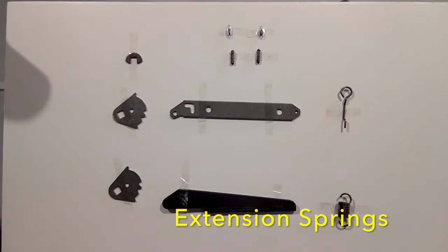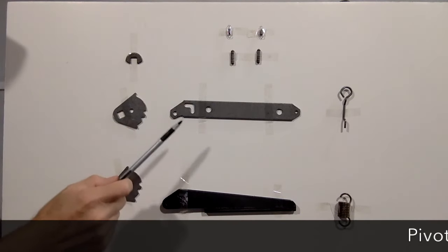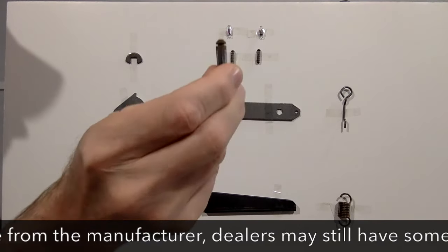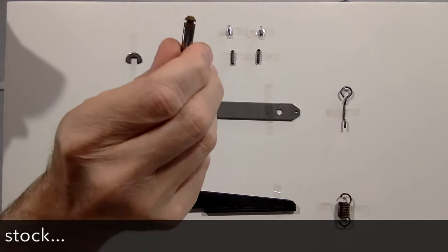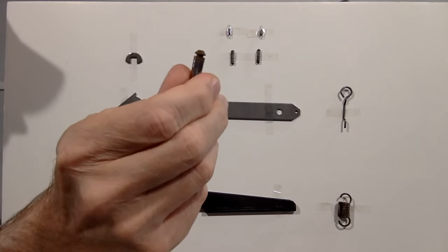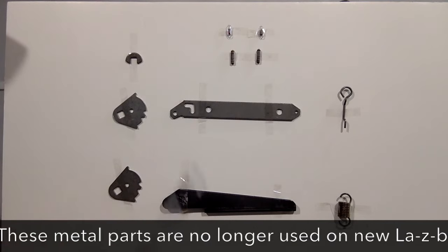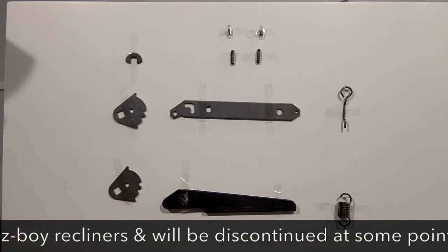The problem is today the bullet pins are no longer available, but most of these other parts at the time of this video are. The good news is that most of these bullet pins, when I rebuild these units, are in good shape and can be reused. If the body or barrel of the pin is still smooth and doesn't have any gouges in it, it can be reused and will work. But understand that as time goes by, fewer and fewer of these parts are going to be available.